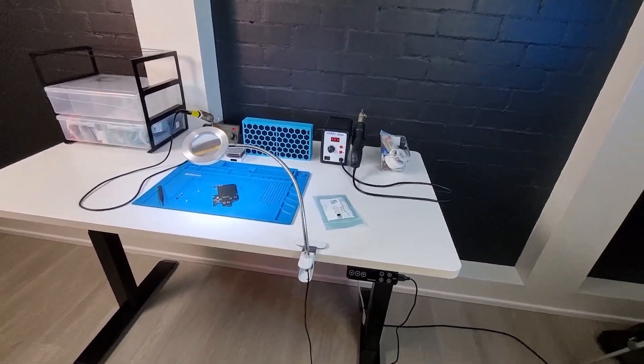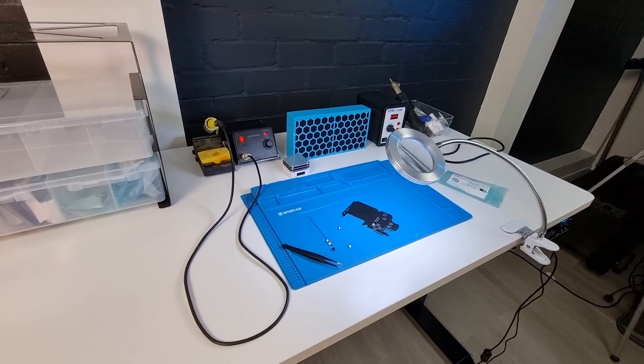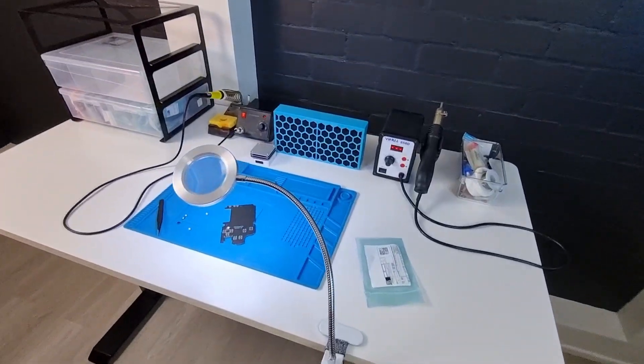This is my new electronics workstation and today I'm going to show you how I built it. As my projects have become more complex, I've found myself doing a lot more electronics work than I ever have previously.